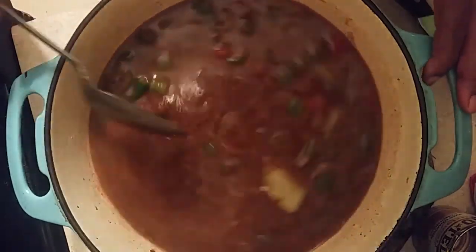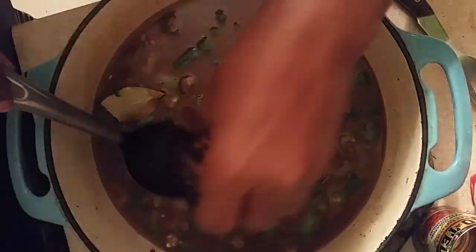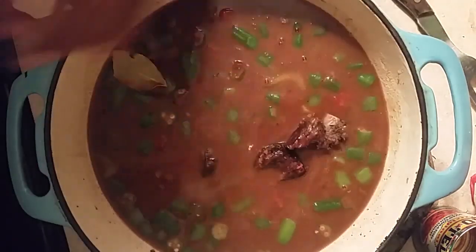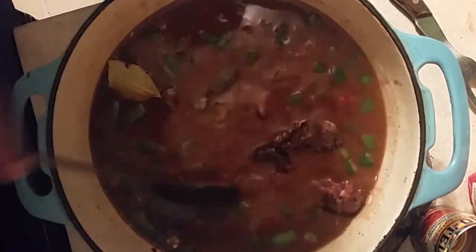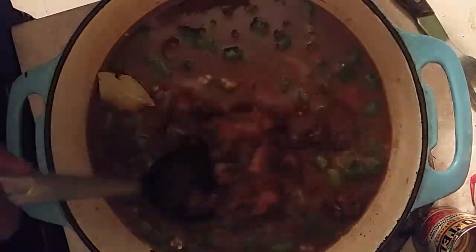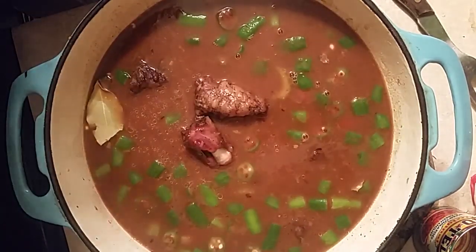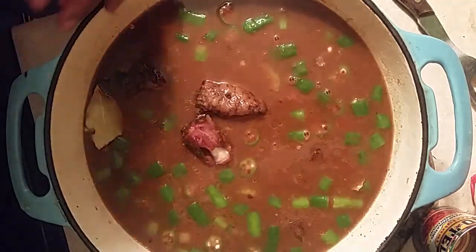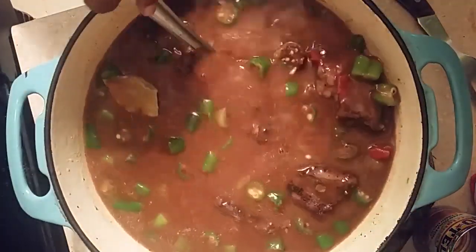This is the short rib right here, and this is the oxtail right there. We're putting them in to season it up real good — look at those oxtails. This is a great dish; you will enjoy it. The short ribs give you extra meat since there's not too much meat on the oxtails, but that flavor is there. We baked them and got them all incorporated.